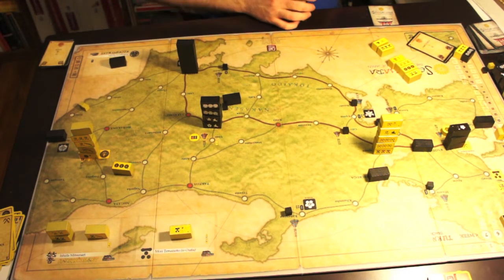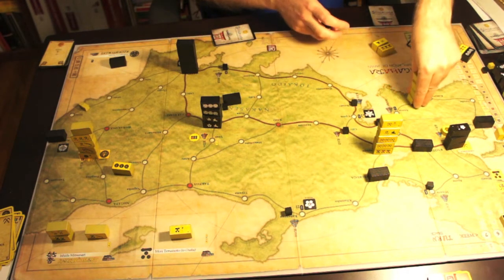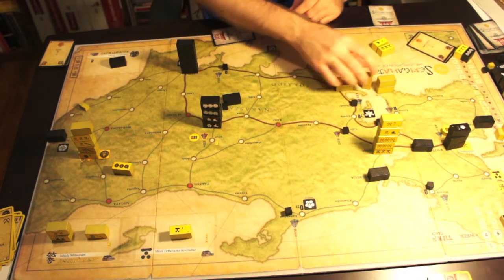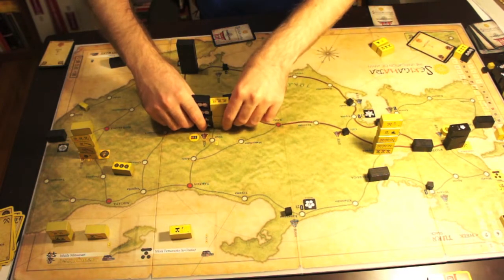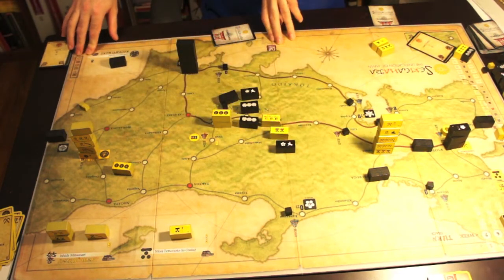This is a game that doesn't play solo — you need an opponent, so make sure you have someone to play with, because it's absolutely not solitaire friendly and it's very, very fun to play. I love the fact that you have a stack of blocks and you can keep track of them all the time; you don't have to worry about steps or fitting them on the map. There is enough room to deploy your blocks, and it's just a beautiful mounted map board.